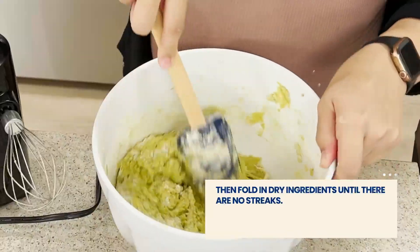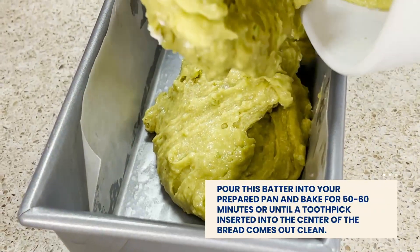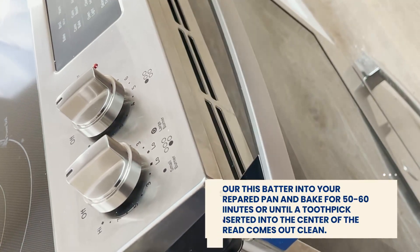Using a wooden spoon or rubber spatula, we're going to gently fold in our dry ingredients until no streaks remain. Now we'll pour our batter into our prepared pan and bake until a toothpick inserted into the center of the loaf comes out clean. This will take about 50 to 60 minutes.